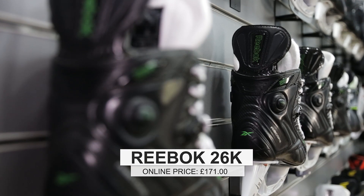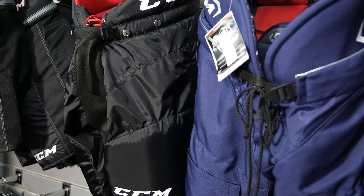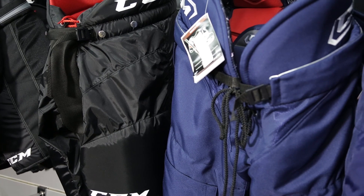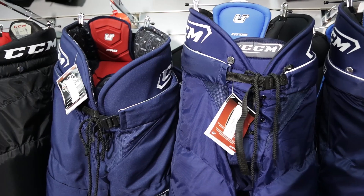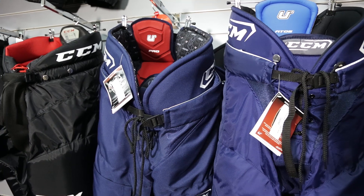Now taking a look at the different shorts that we have, what are the things I need to keep in mind when I'm getting my first pair? With the shorts there's a range — the lower level shorts don't offer quite the same protection. As you move throughout the range you get more padding, better protection, and more padding in different areas as well. Different brands tend to fit slightly differently. Something like the Warriors and the CCMs tend to fit slightly shorter and wider, a more traditional fit, whereas something like the Reeboks tend to fit for a lot taller, slimmer players.